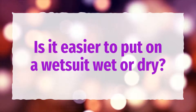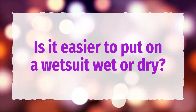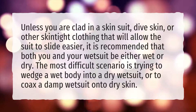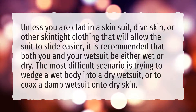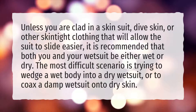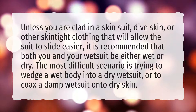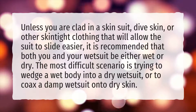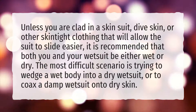Is it easier to put on a wetsuit wet or dry? Unless you are clad in a skin suit, dive skin, or other skin-tight clothing that will allow the suit to slide easier, it is recommended that both you and your wetsuit be either wet or dry. The most difficult scenario is trying to wedge a wet body into a dry wetsuit, or to coax a damp wetsuit onto dry skin.